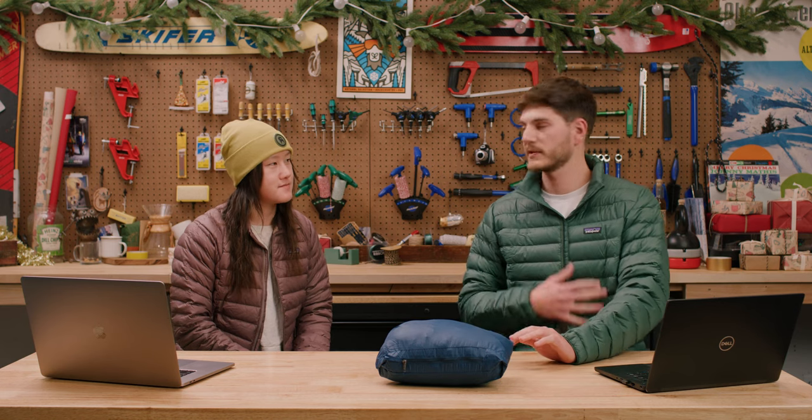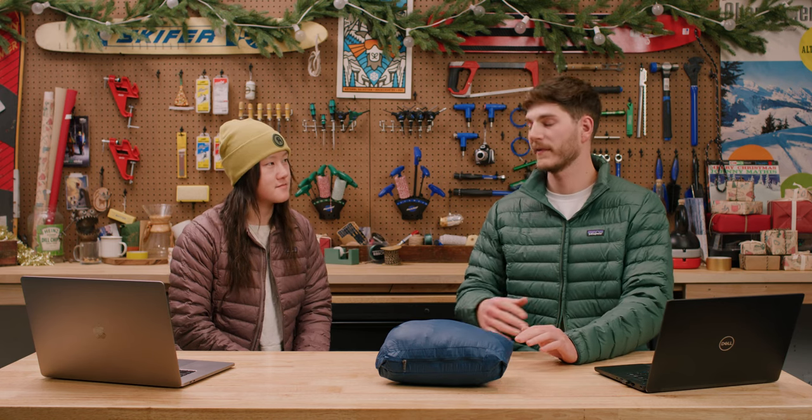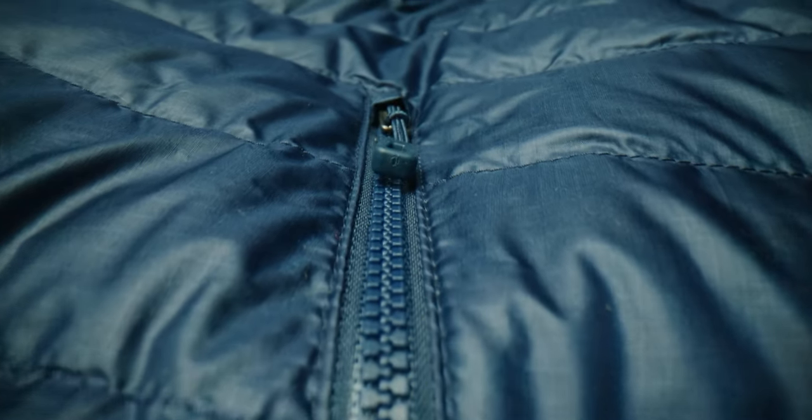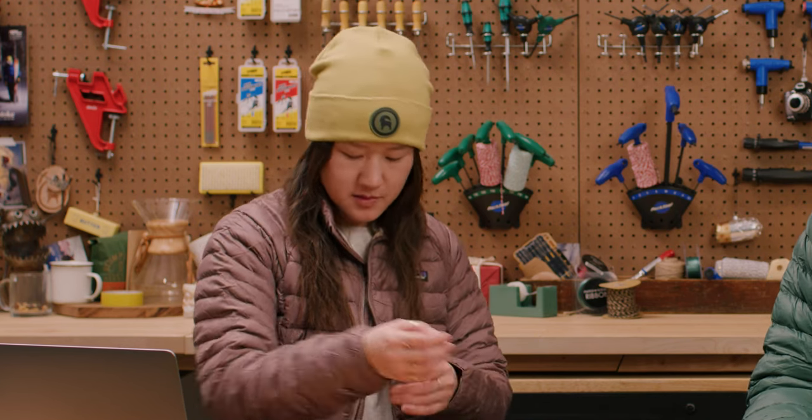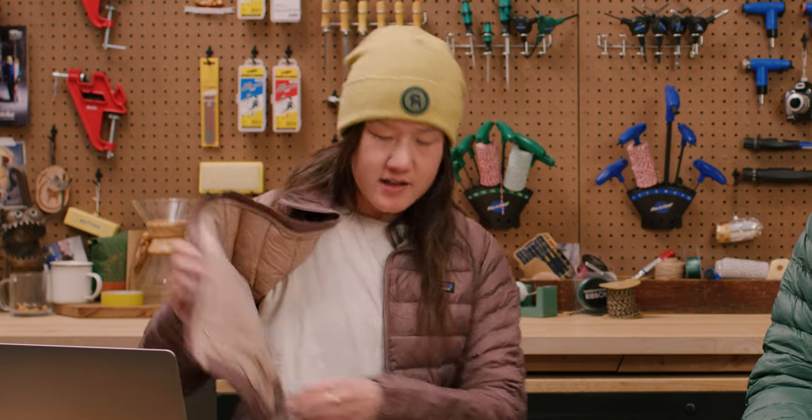The exterior is fully recycled nylon. It also has a DWR finish, so it's going to shed a little bit of water if you run into mild to light rain or snow. The cuffs have a nice elastic to keep in the warmth, and there's also a little inside cinch, so when you zip it up in really cold conditions, you can get that nice seam right around your waist.